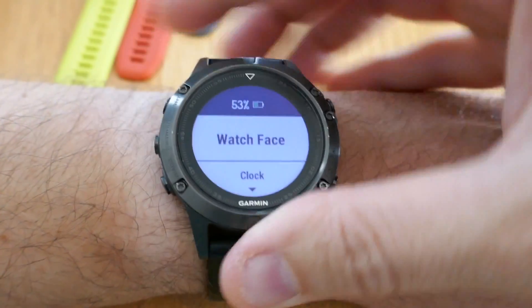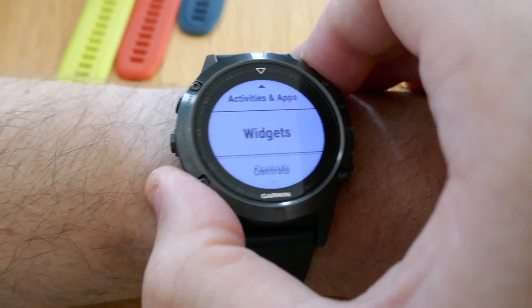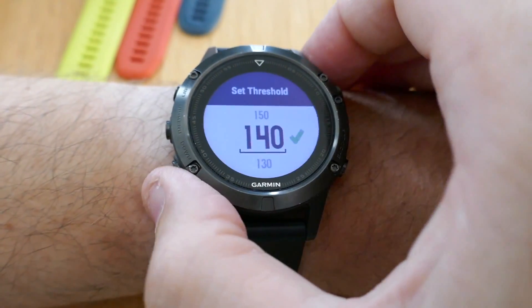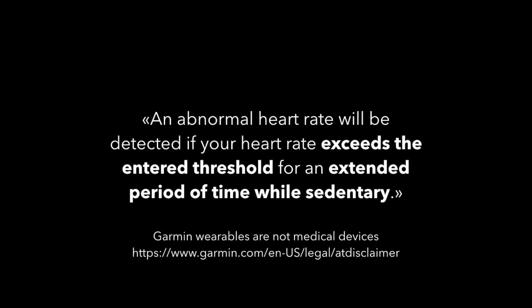First off, abnormal heart rate alerts. To enable this, press and hold the middle left button, scroll down to settings, scroll down to sensors and accessories, and wrist heart rate. You'll see a new menu option: abnormal heart rate alerts. Turn that on and you can set a threshold as you choose. An alert will go off if your heart rate exceeds that threshold for a period of time while in a sedentary position. Do note though that Garmin wearables are not medical devices, and I've included the link to Garmin's disclaimer.